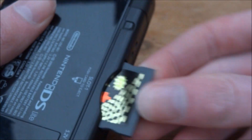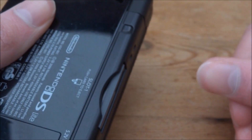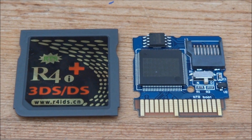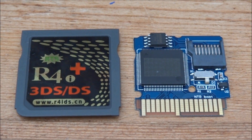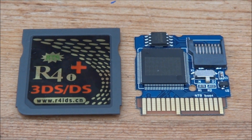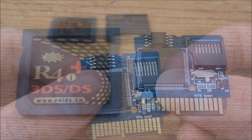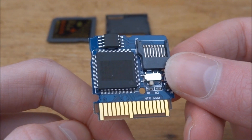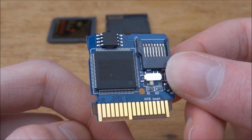You can just check it's done correctly by putting it into a DS console just to make sure, and as you can see it's perfect. I will be leaving a link to this card in the description so you guys can buy one for NTR boot hacks. That's pretty much it for this video — if you enjoyed please like and subscribe and I'll see you guys in the next one.